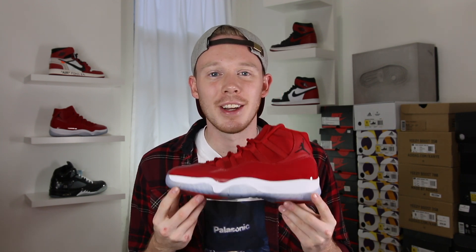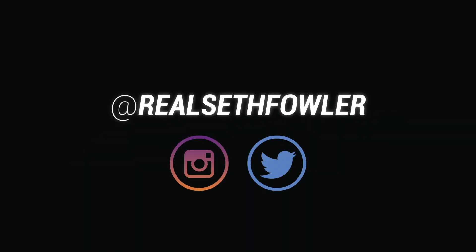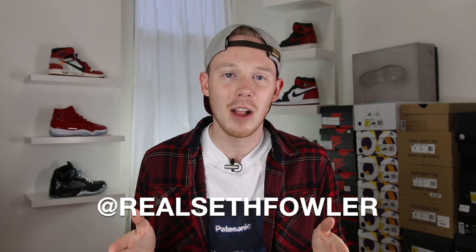What's up everybody? I'm Seth Fowler and today I'm reviewing the upcoming Air Jordan 11 Win Like 96. Thanks so much for tuning in today. Make sure to give me a follow on Instagram and on Twitter at RealSethFowler if you haven't yet, but with all that being said, let's get into it.